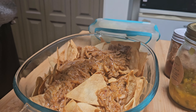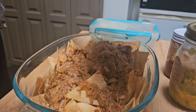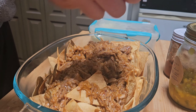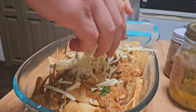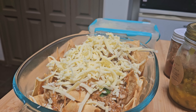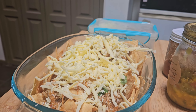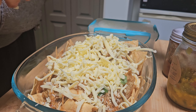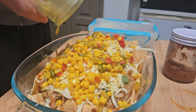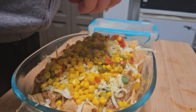Just pulled pork on here, some cheese on here. I'll be honest, I think I'm going to eat those all in one go. Then we've got some of our corn relish — I'll use all that up — and some of this amazing salsa I'll use up as well.